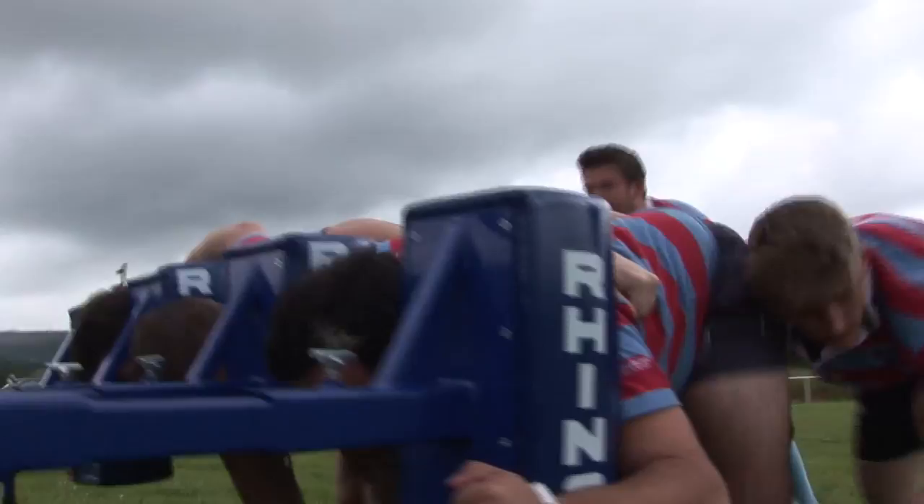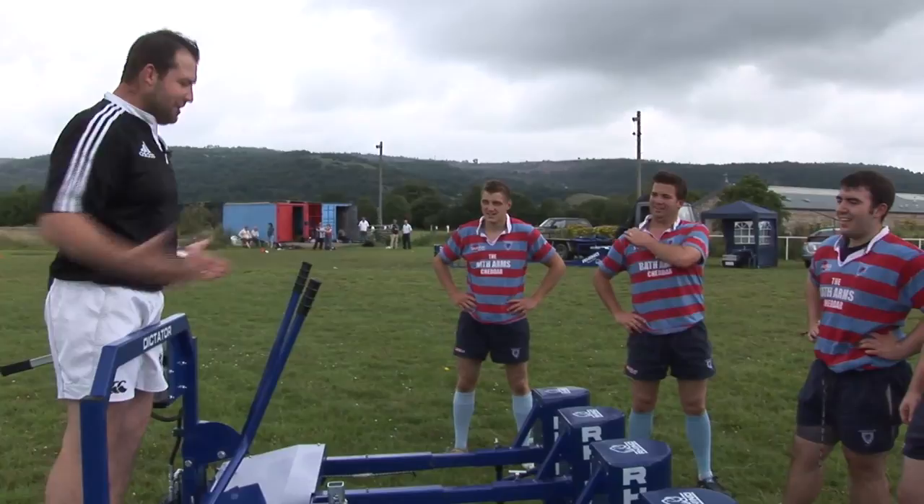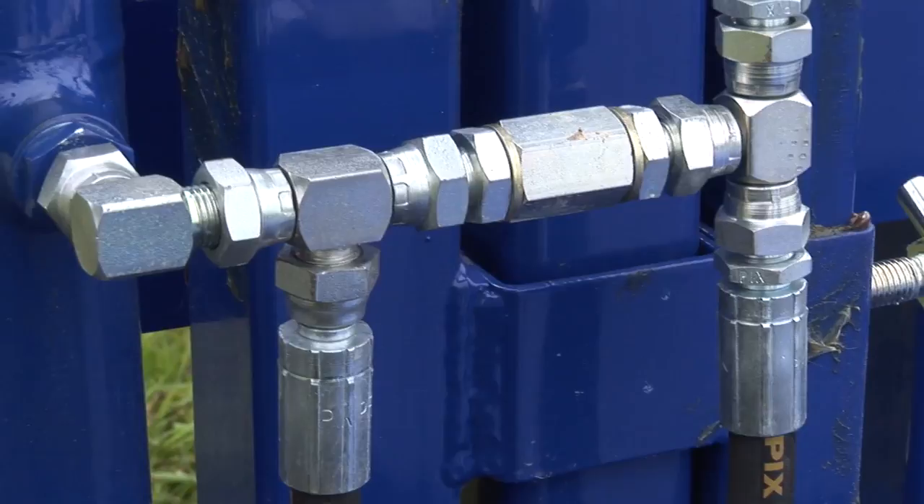You can also fill this scrummaging machine with water, and then you've got someone like me — the coach — dictating what you're going to do in the scrum. You're happy with the height? Yeah, because we've got an adjustment there — we can make it higher or lower, easily done.